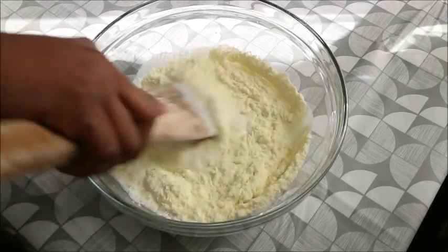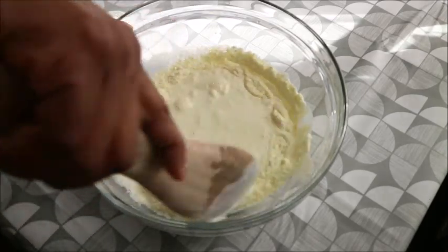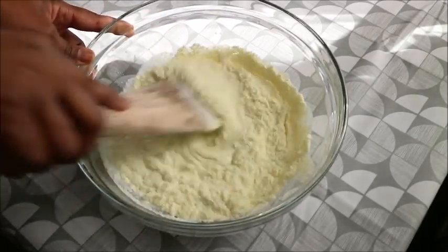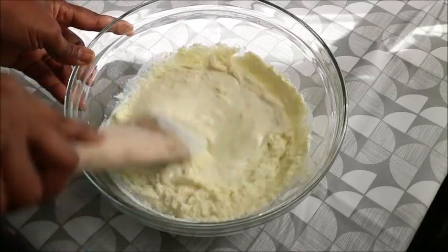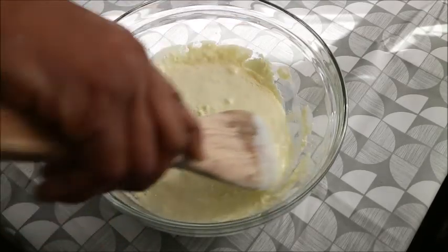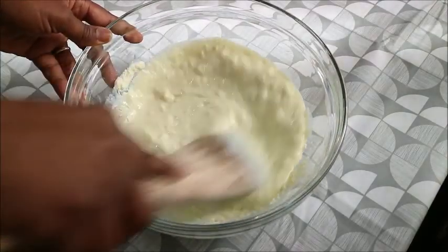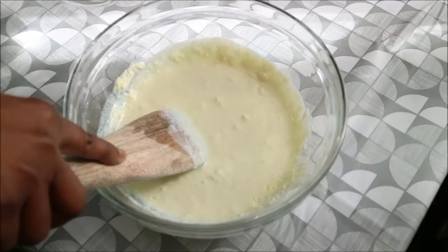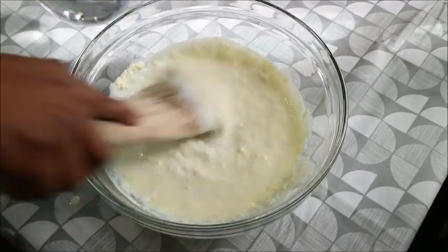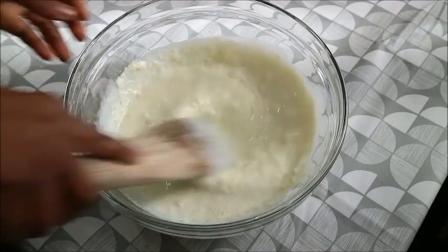The water is not just ordinary water — the water should be warm water, not hot water. If you use hot water you're not going to get it right. You have to use warm water. Pour the warm water into the dry powdered milk and begin to mix it.